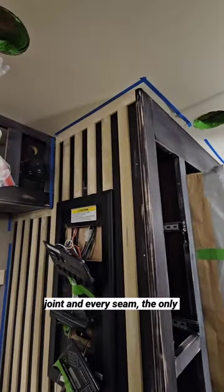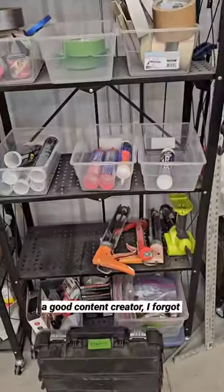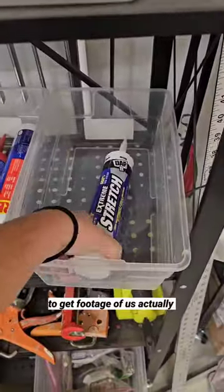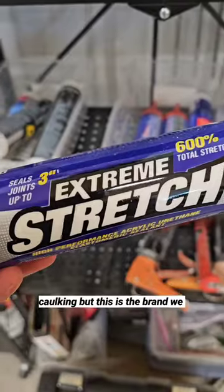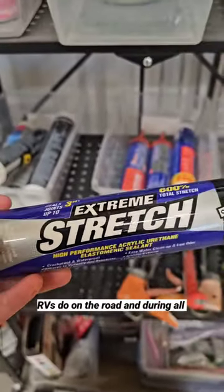Then we caulk every joint and every seam. The only place we don't caulk is where there's going to be a color transition. I forgot to get footage of us actually caulking, but this is the brand we use — it's the only one that will stand up to the flexing that these RVs do on the road.